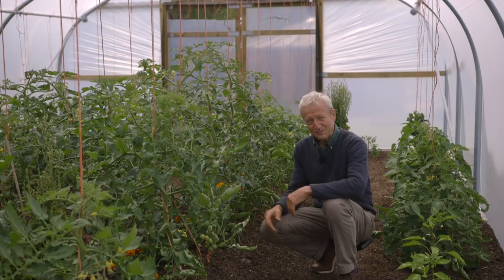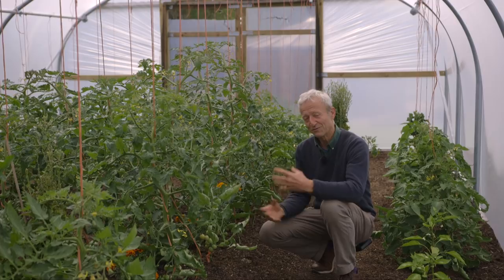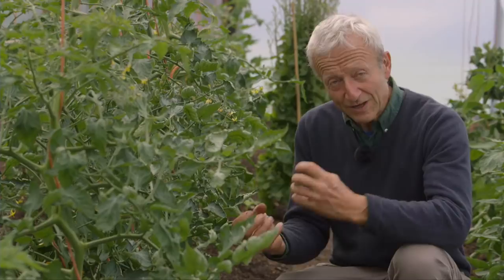One thing you can do with aphids is to wash them off. If you have a problem, if there's more than this - this is not an infestation really, it's just a few, which is great actually, because it means there'll be a few ladybirds probably in here somewhere. They've got a nice balance.